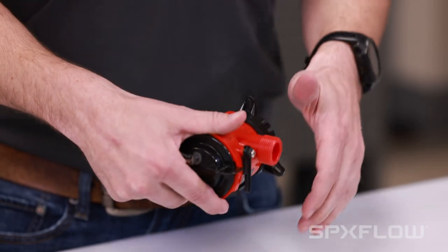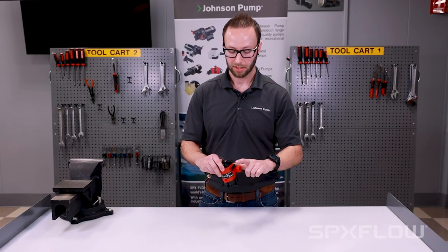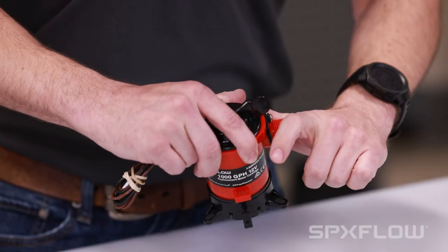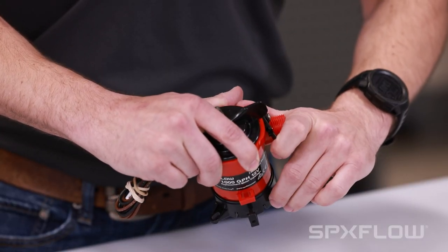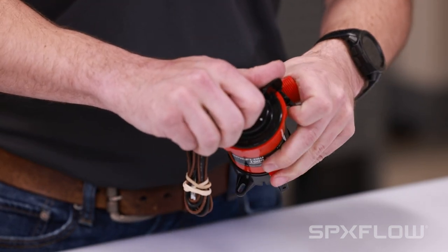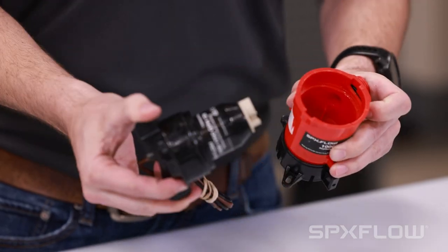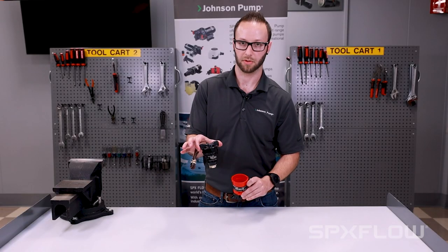First, take your thumb and place it on the back side of the discharge port. Take your index finger of that same hand and reach and pull the lock tab away from the pump body. Then, take your other hand and simply rotate counterclockwise and lift to remove the motor cartridge.